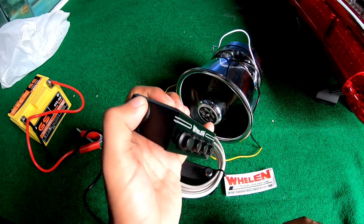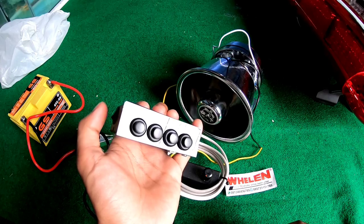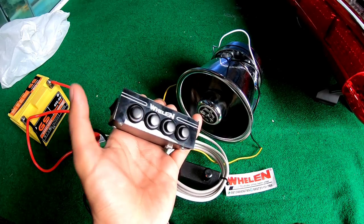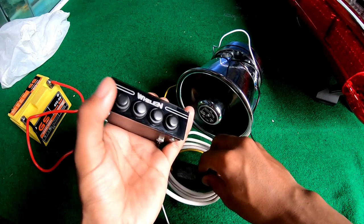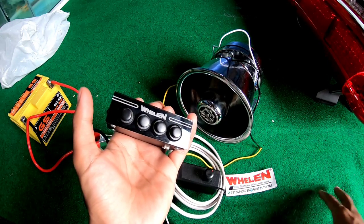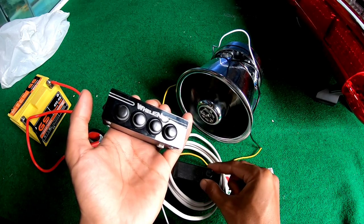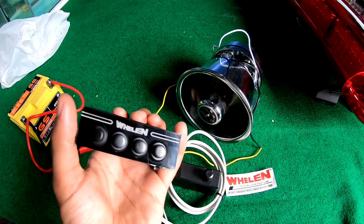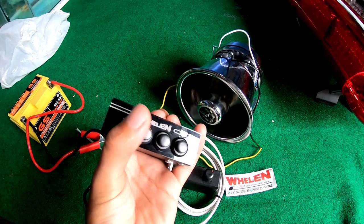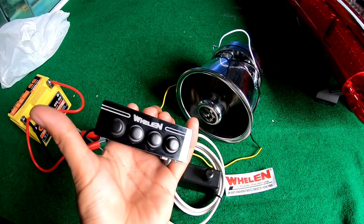Di sini ada tombol on-off ya. Kalau bunyi tek berarti hidup. Kita coba, tek berarti hidup. Sedikit ya dari sini ke sini. Keras ya. Kita coba seri pertama: Horn.